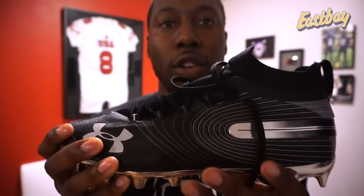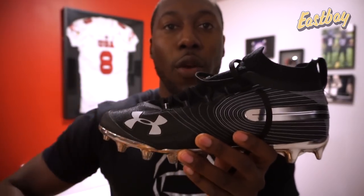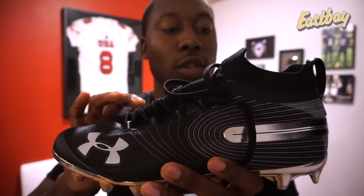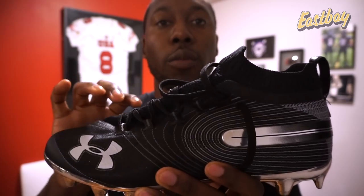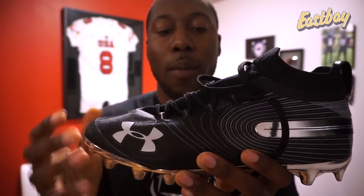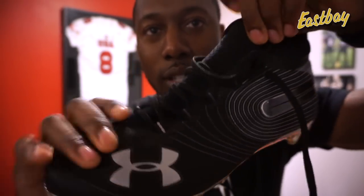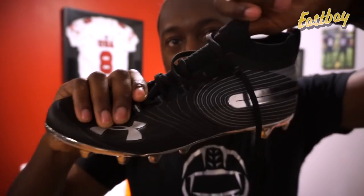In the upper, they've changed the material to TPU yarn. What that does is bring down the weight of the cleat, make it more breathable, and increase durability - so it's durable, lightweight, and breathable. They also have more knit in the upper, which is stretchy, and that helps give a great fit.